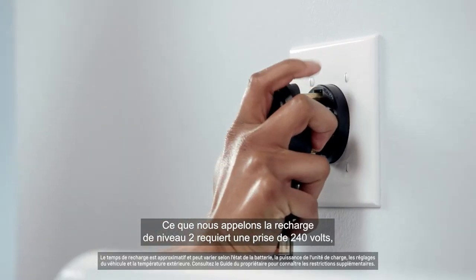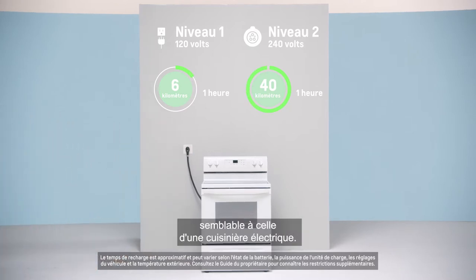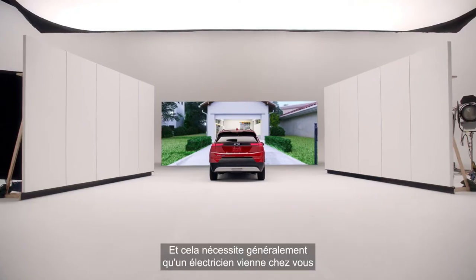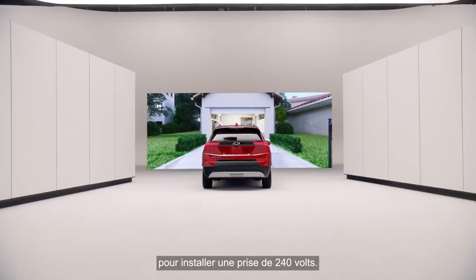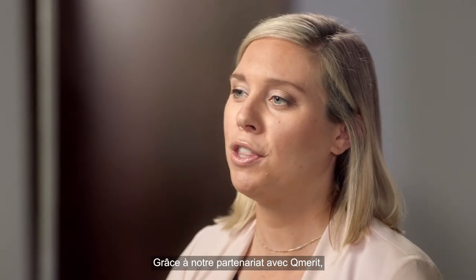What we call level 2 charging utilizes a 240-volt outlet, which is similar to what you would see for an electric range. This usually requires an electrician to come out to your home and install a 240-volt outlet. And with our partnership with QMerit,